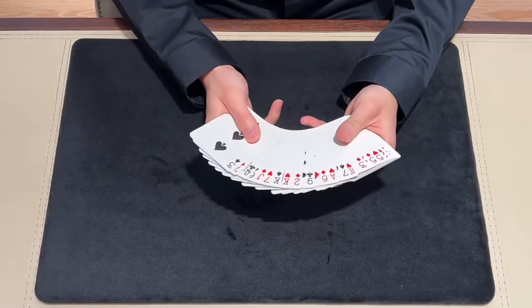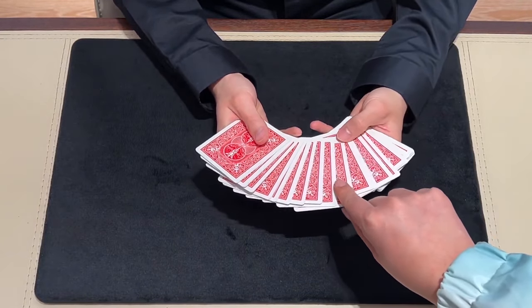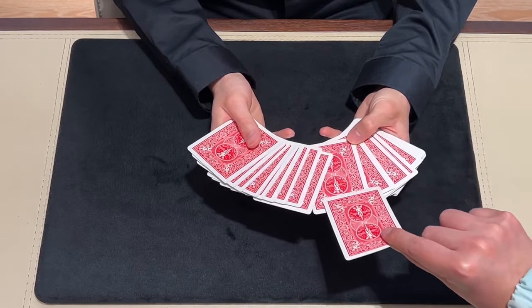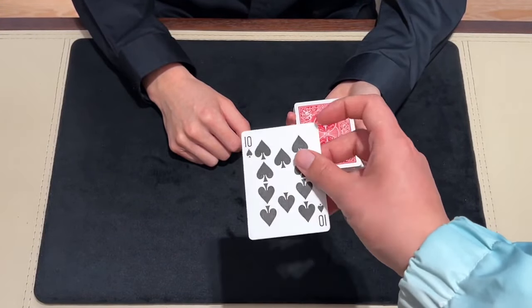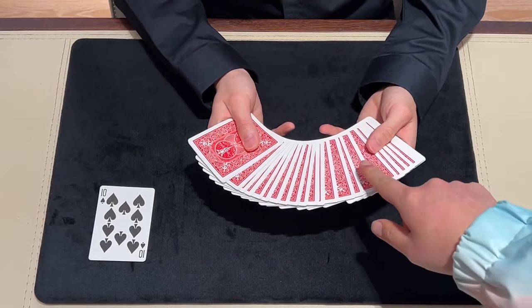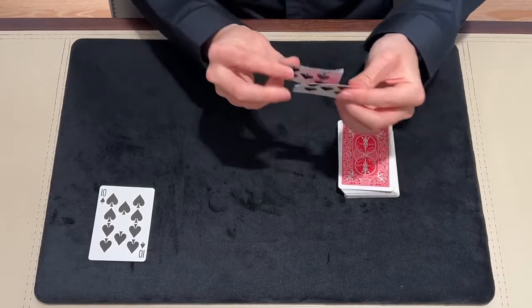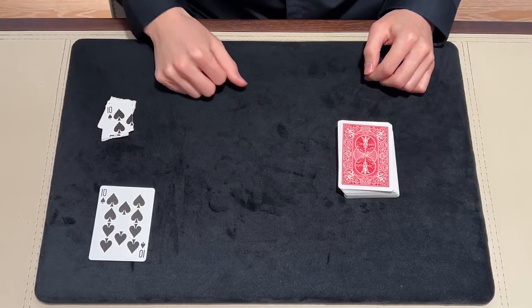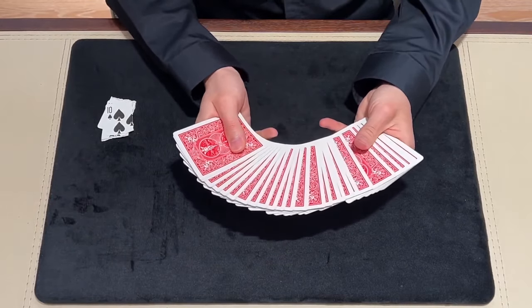So we created the Ultimate Forcing Deck. We've solved all those problems, and there are three main advantages. First, the handling is very natural — it just looks like picking a card normally, and the spectators will feel nothing during the process. Second, the forced card is totally clean — nothing on it. So we can use this deck to perform tricks which need to destroy the chosen card, such as the corner tear or torn and restore card. We just need to put a new card back into the deck, and the deck is complete again.